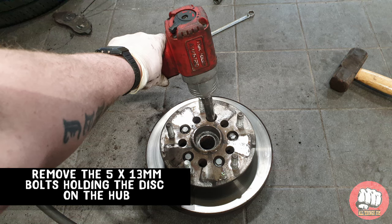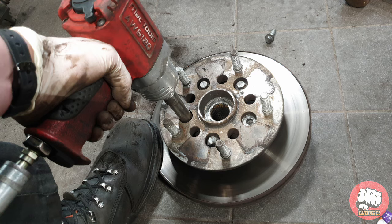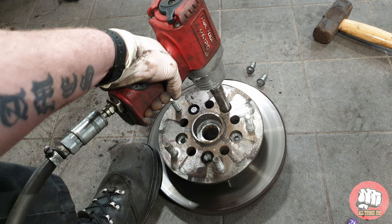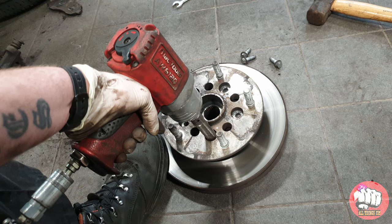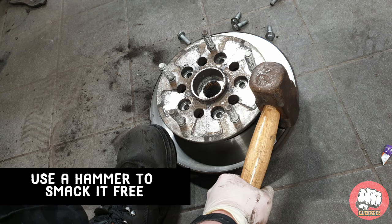Now we can remove the disc from off the hub by undoing the five 13mm bolts that are holding it on from around the hub. Once we've removed all five bolts, grab your hammer again and tap the disc free, and then we can just lift the centre hub from out of the disc.